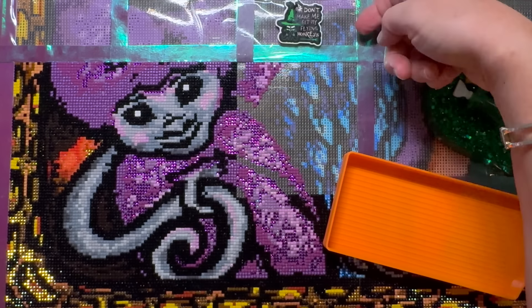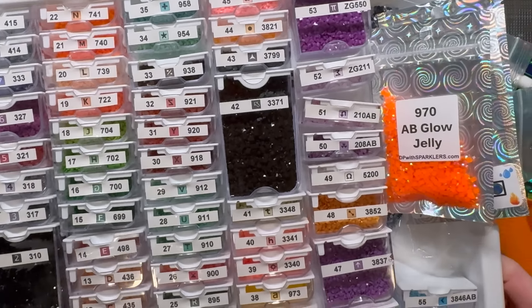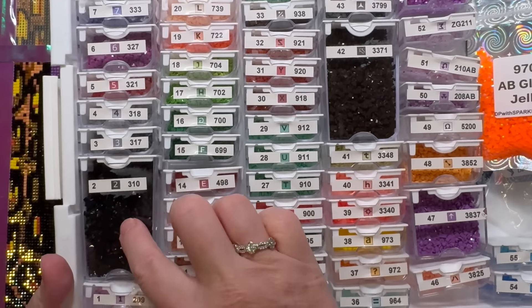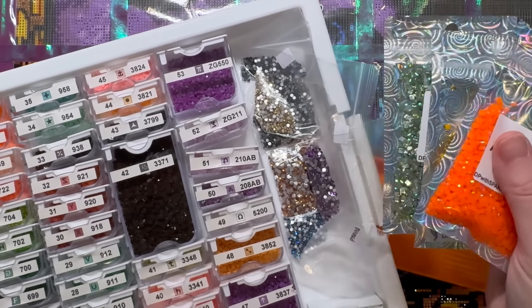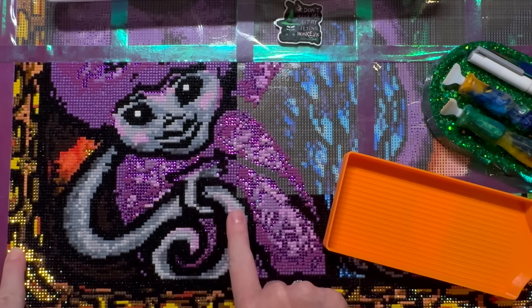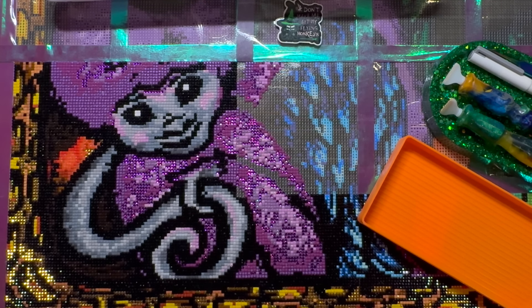My cover minder says 'Don't make me get my flying monkeys' with a monkey on it — very fitting for Wicked Witch! It came from Kim's Needle Minders. I'm using Elizabeth Ward storage. I also added bling with a friend this past weekend — there are metallic drills in the yellow brick road and beautiful purple crystals in the monkey. I ordered a few more from DP with Sparklers to enhance the diamond painting.